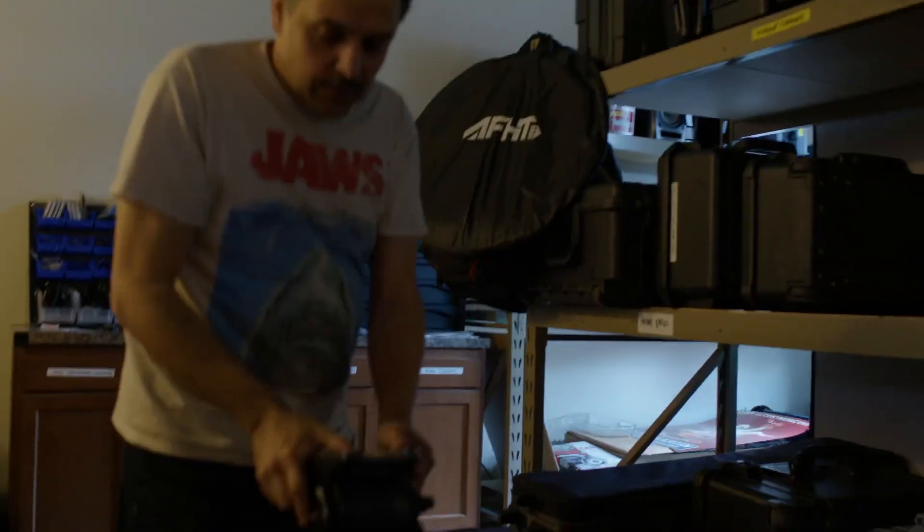Each of our cameras comes with its own lens box and its own tripod bag. We've got all these tripods here, and each one is assigned to a specific camera.